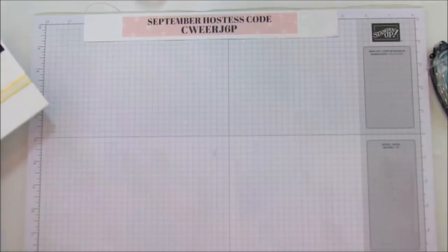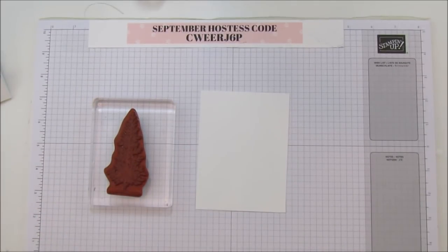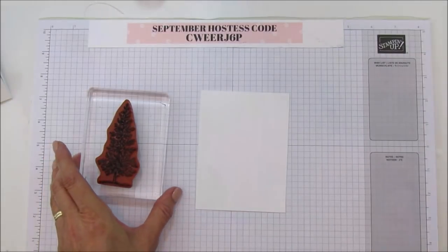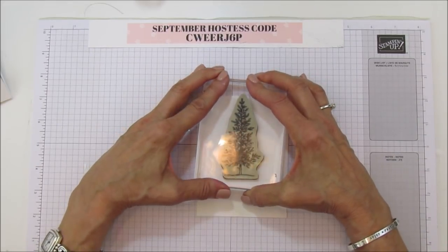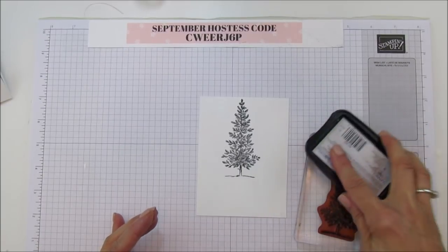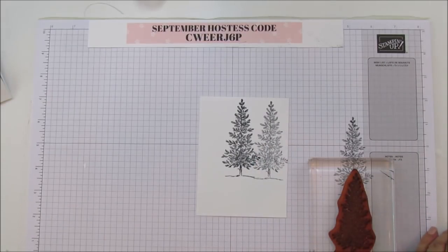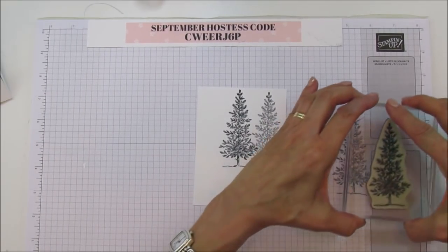Now we're ready to stamp and emboss. I'm using Lovely as a Tree — it's a well-loved stamp I've had since I became a demonstrator. It's our longest-running stamp and there's a reason for that — it's absolutely gorgeous. I'm going to stamp one in the middle using straight Tuxedo Black, and then on the next two I'm going to stamp off first to give the look that they're a little further back than the center one.